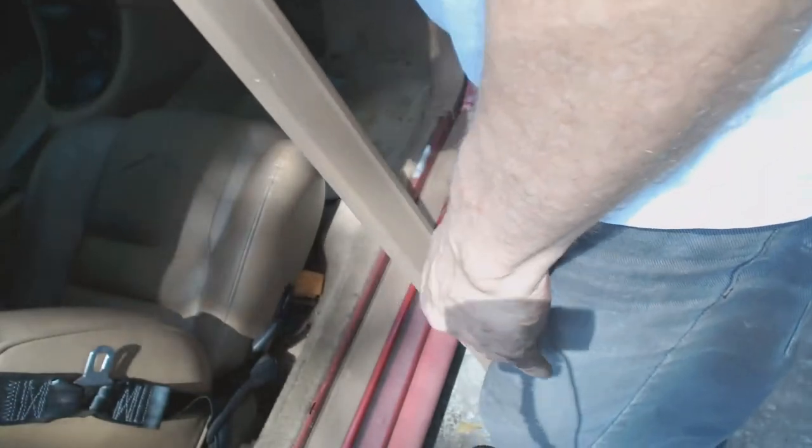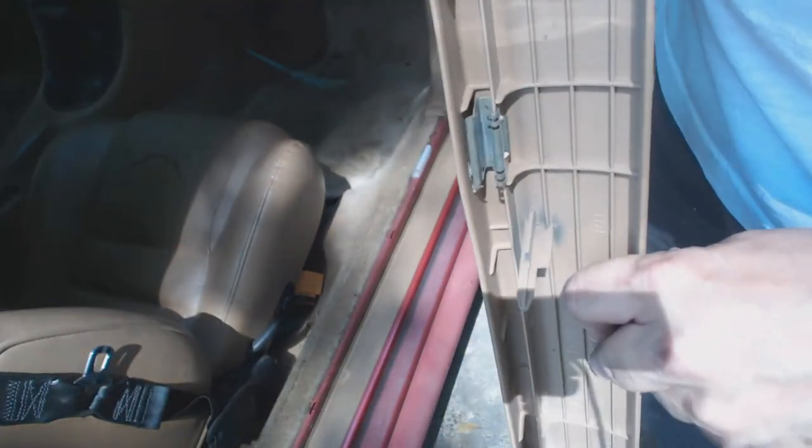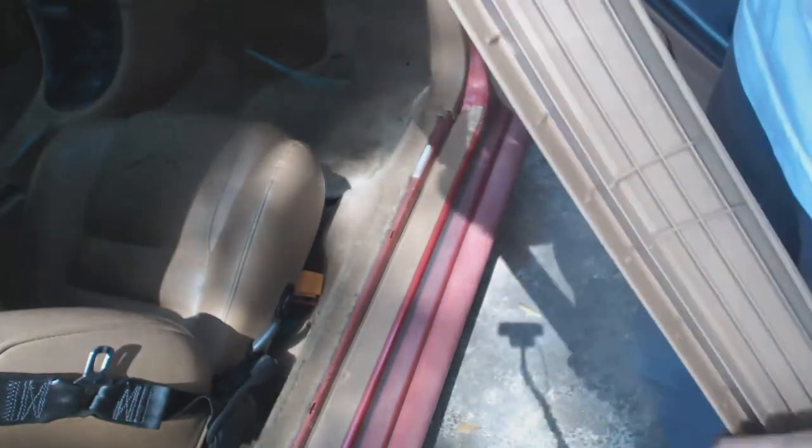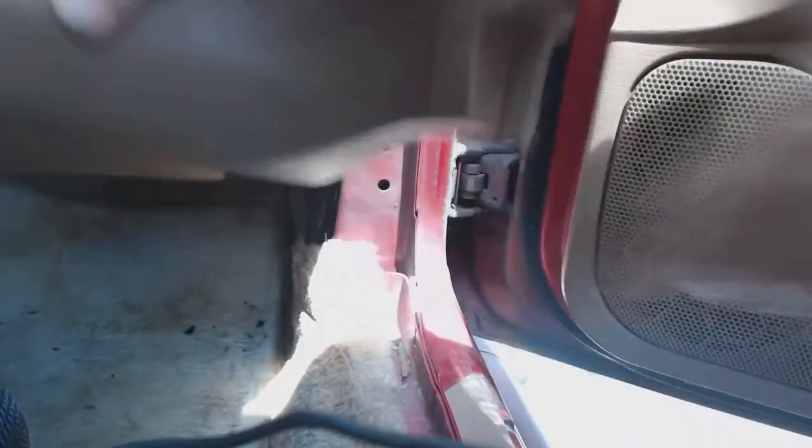First thing is to go ahead and remove the trim panel. Make sure you pull straight up so you don't break any tabs — it should come right off. The next step is to remove the plastic rivet; here I'm just using a breaker bar to pry it out gently, and it should come right out. Next step is the kick panel, and it should come out very easily just like this one does.